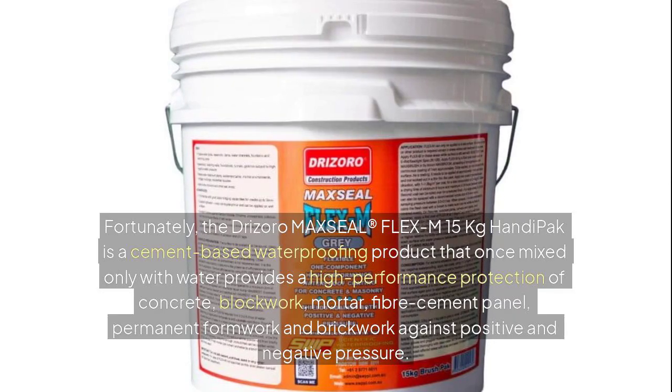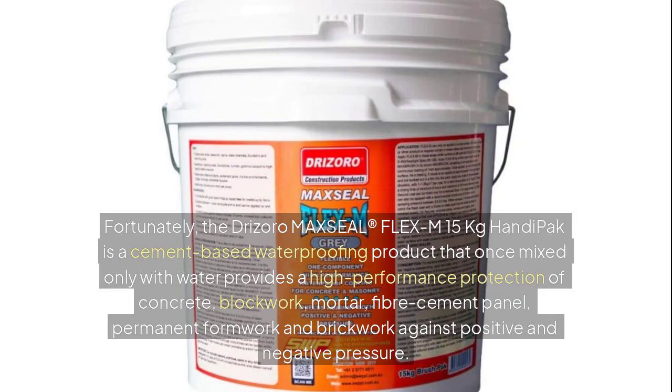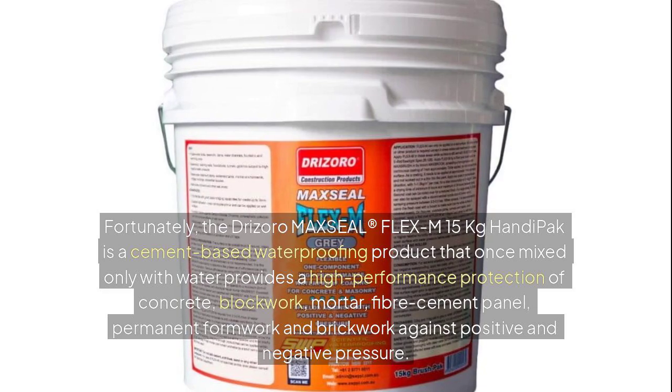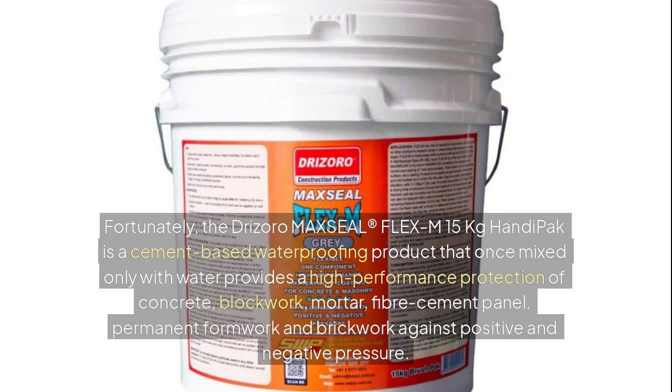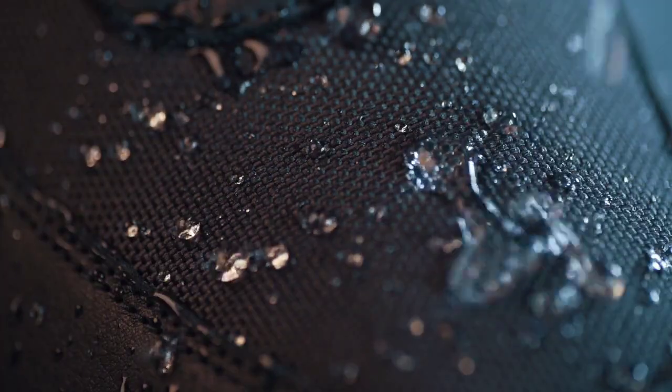Fortunately, the Drizoro Maxil Flex M 15kg Handy Pack is a cement-based waterproofing product that, once mixed only with water, provides high-performance protection of concrete, block work, mortar, fiber cement panel, permanent formwork, and brickwork against positive and negative pressure. The product is backed by a 10-year product warranty.